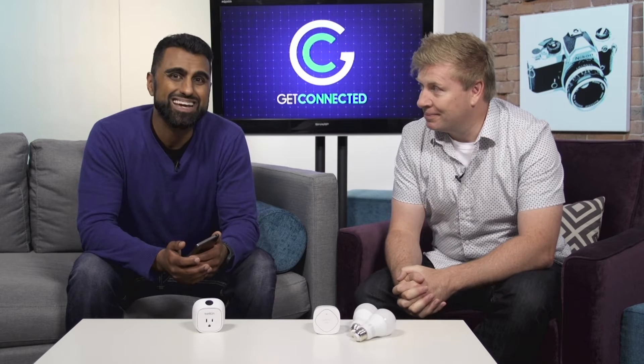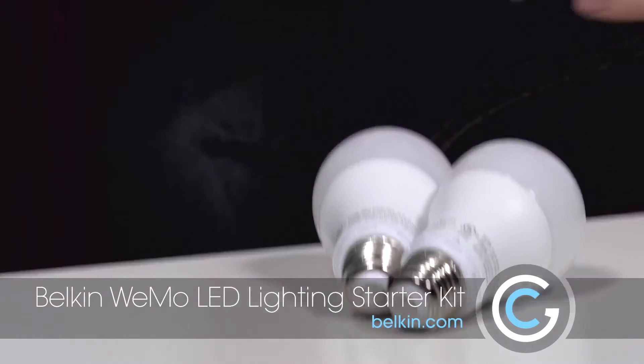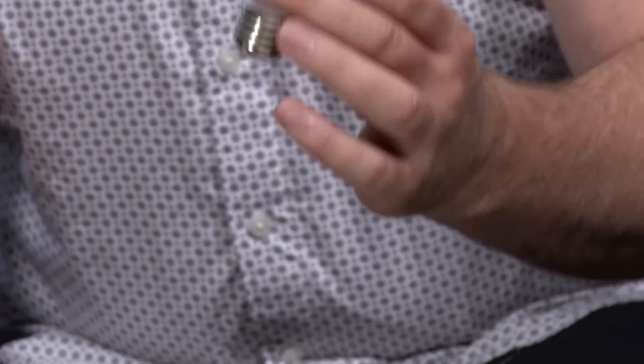We'll start with connected light bulbs, because I think for a lot of people that's where you want to start. This is a $50 starter kit, and it comes with the WeMo Link and two bulbs right inside the package. The bulbs last about 23 years.